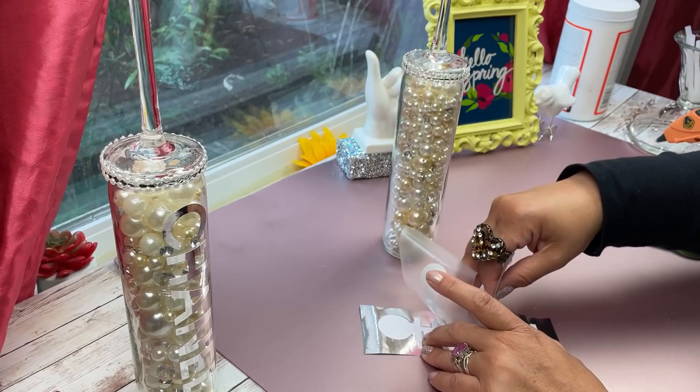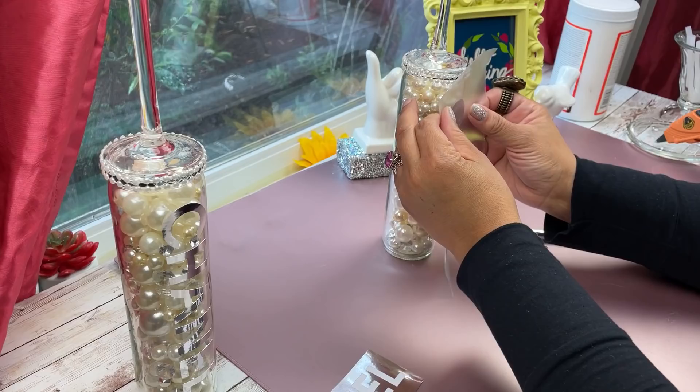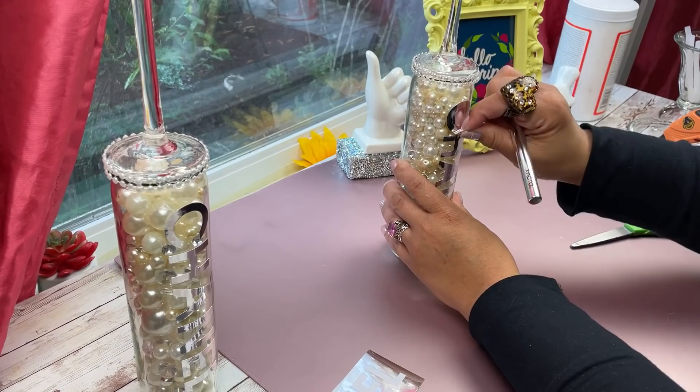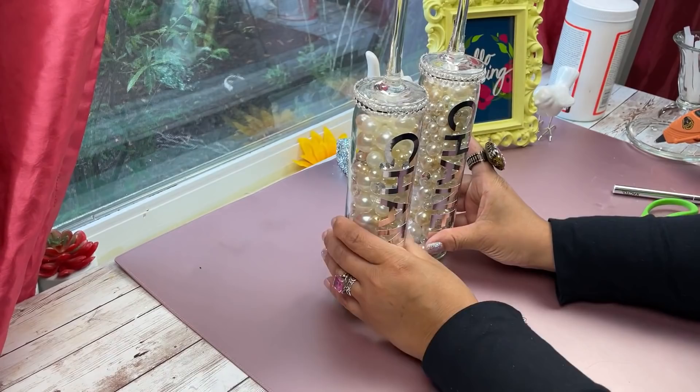Don't go out and buy fancy contact paper — the one from Dollar Tree works just fine. I decided to go with silver, but again you can use black, which will also look really nice, or even gold.